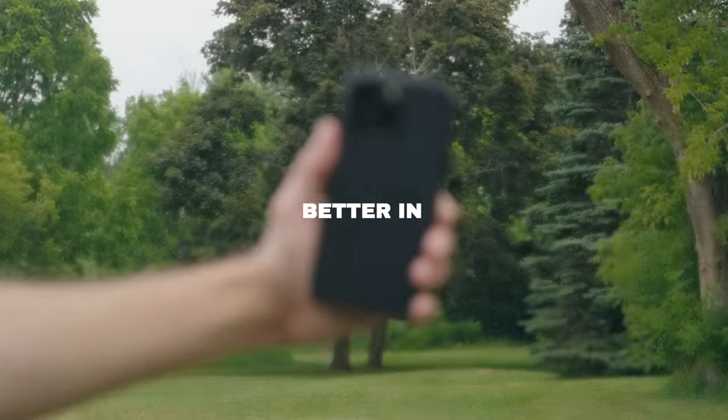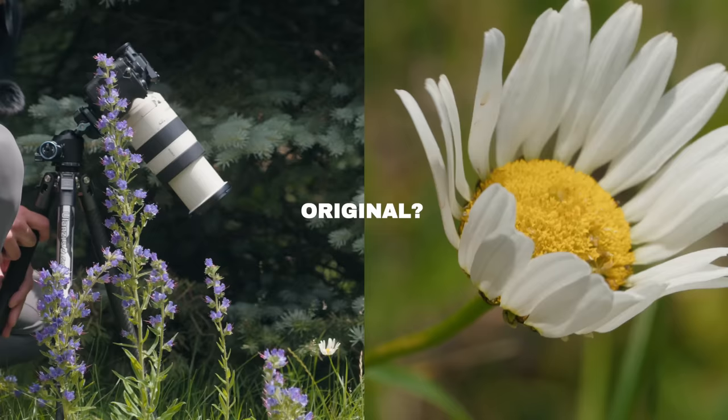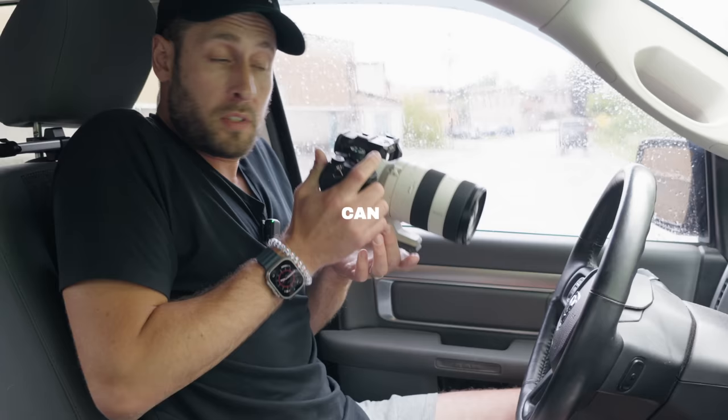Why is the new 70-200 better in every way? Why is it more versatile than the original? And why might you want it even if you don't want a 70-200? You can see how close I am right now to the steering wheel — we're at 70. I'm gonna go all the way into 200. It's still in focus.